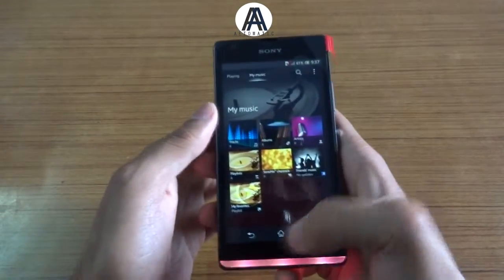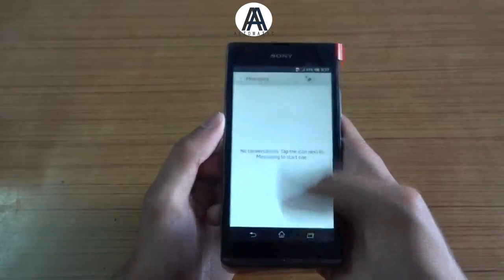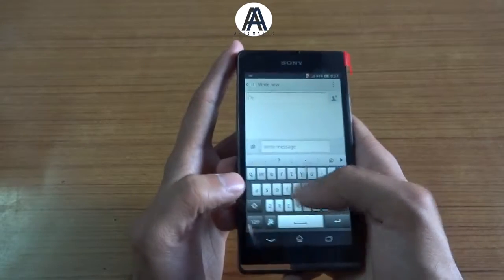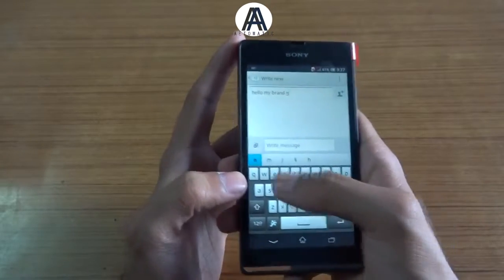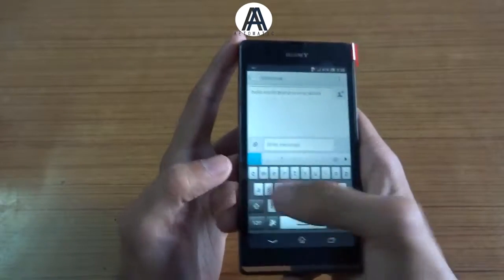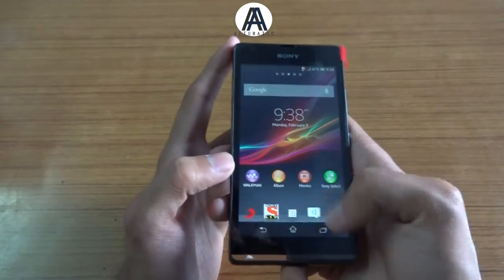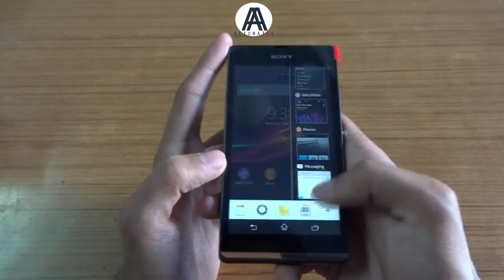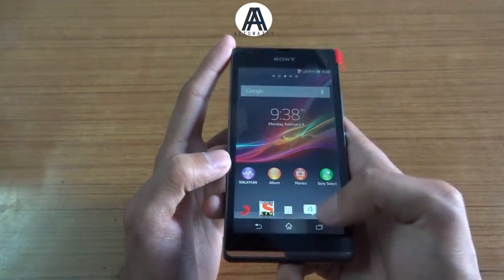There is a messaging app — you can message anyone from here. It's very fast and it's got three on-screen capacitive touch buttons. Here's the multitasking button; you can swipe right to close an app, and here's how you go back to the home screen.